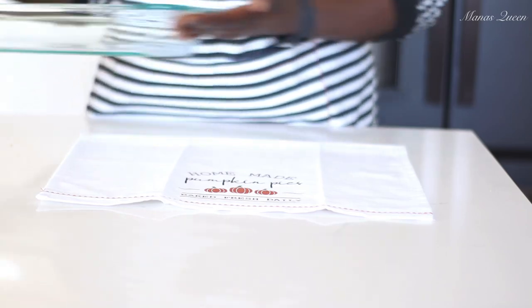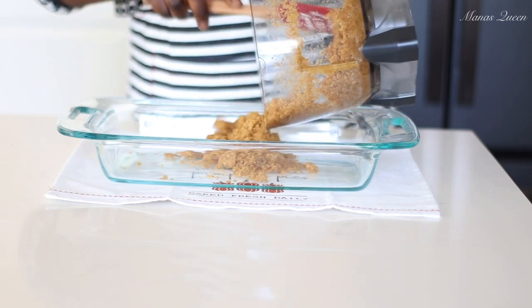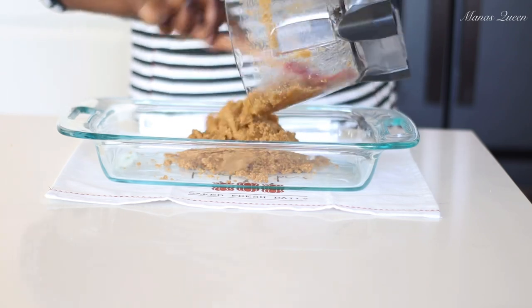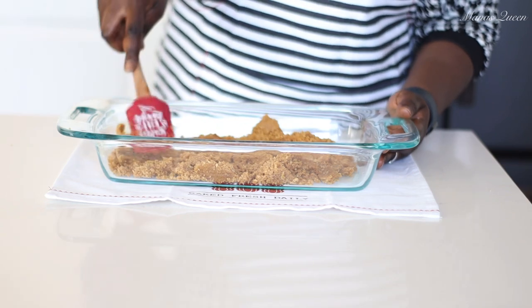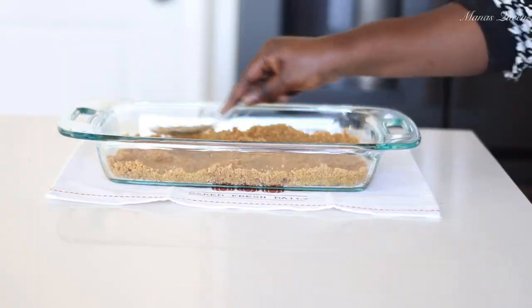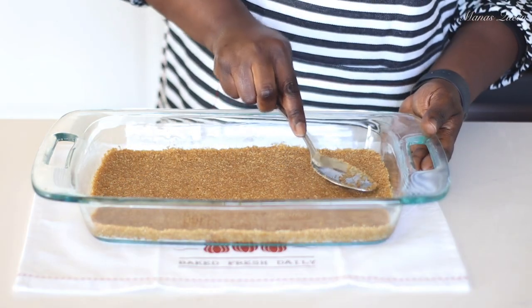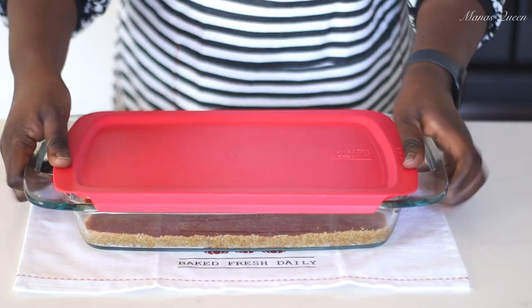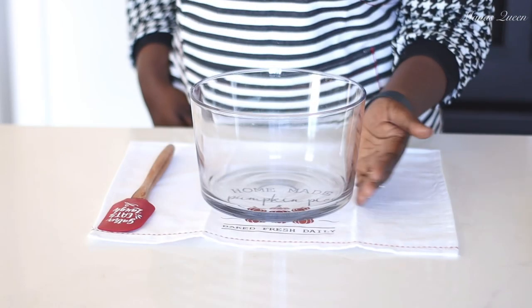I'm using a 9x13 baking pan today. I'll dump out all the cracker mixture into the pan and use a spatula or the back of a spoon to press it down firmly to form that crust — that way we can cut it like a pie. Once done, cover it up and put it in the refrigerator to chill for about 30 minutes to let the butter firm up.